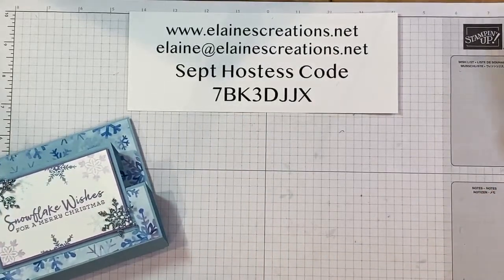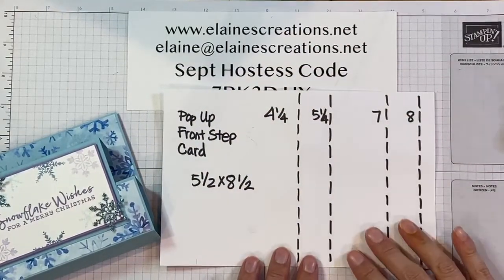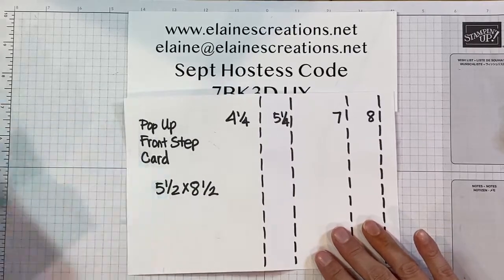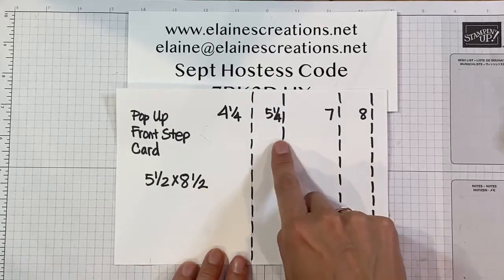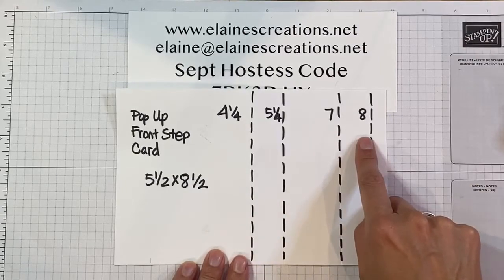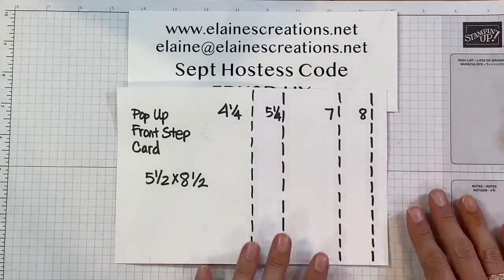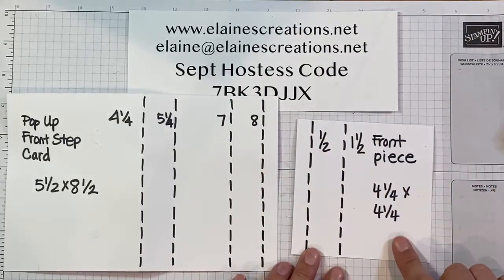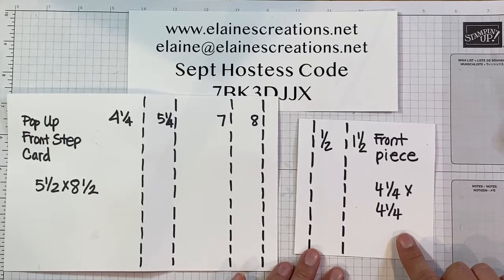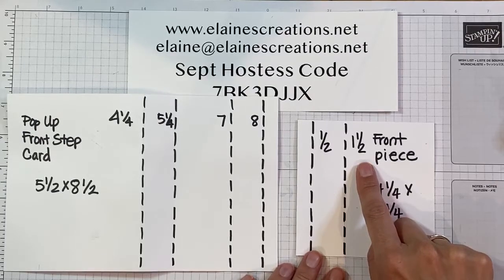I've made some instructions on a template here so you can see that. It's a regular five and a half by eight and a half card and I've scored it at four and a quarter, five and a quarter, seven, and eight. Go ahead and take a screenshot of that or take a moment to write those down. All measurements are in inches.